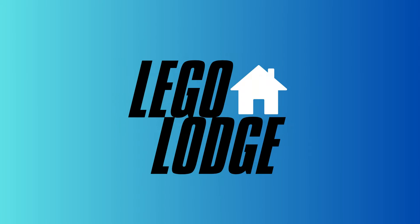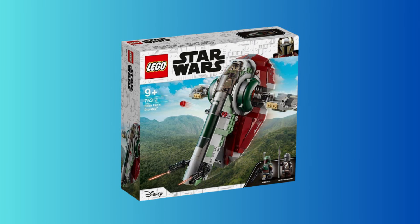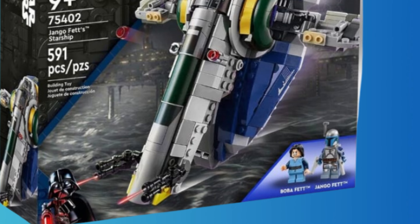I'm extremely excited by this leak because we haven't had a LEGO Star Wars Django Fett Slave 1 in so many years, and the fact that this is coming out now is mind-blowing to me. The piece count of the set will of course be the exact same as the Boba Fett Slave 1, or at least should be, and the only things different are the colors and the minifigures. Looking at the minifigures, we have Django Fett — which is insane — with arm printing, and that looks amazing.